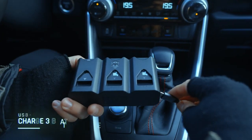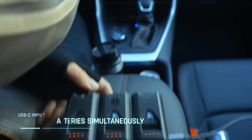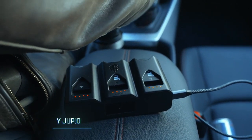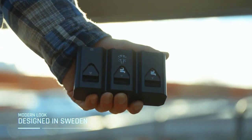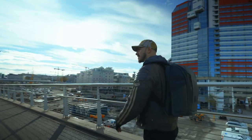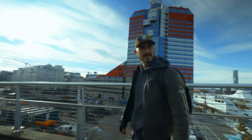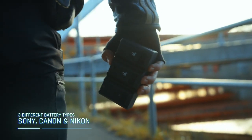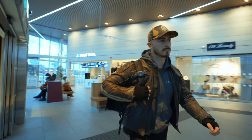With the USB-C connector and quick charge capabilities, you can charge all three batteries at once. Powered by JUPIO and designed in Sweden, it is meant to be small, sleek and easy to use. It comes for three different battery types: the Sony FZ100, the Canon LP-E6, and the Nikon EL15.